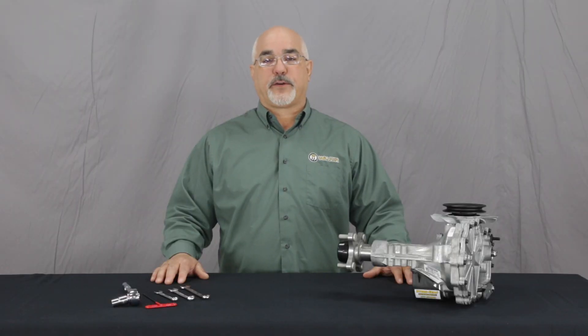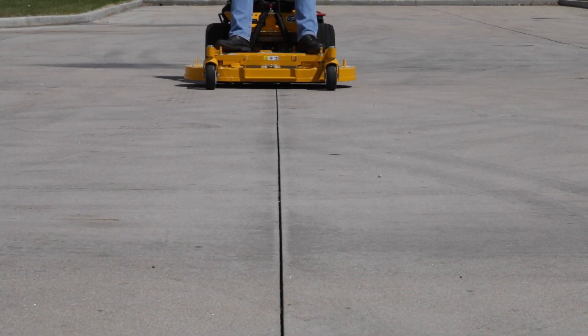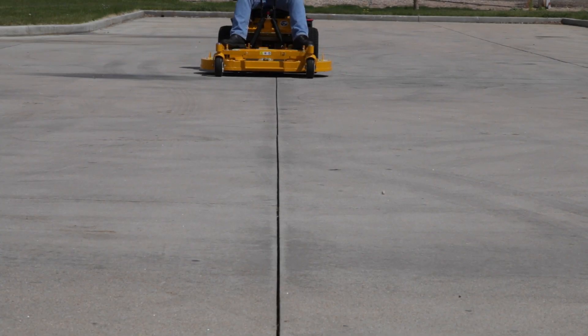With a deck on the tractor, we will check for straight ground travel. With the tractor on a level, flat surface and your hands off the levers, slowly move the forward speed control to several different speeds and observe if the mower tracks in a straight line. You can use a cement joint or another straight line on the ground as a reference.